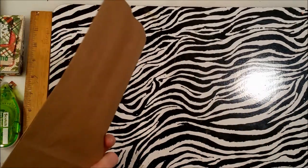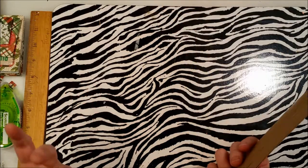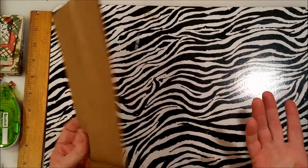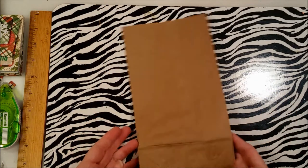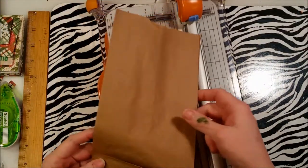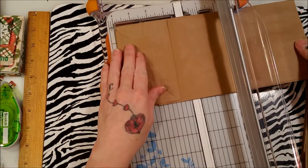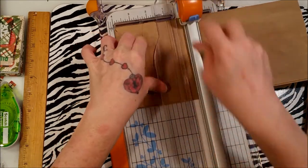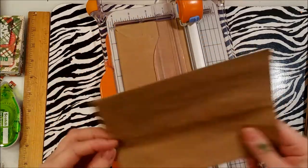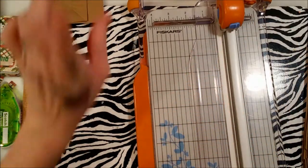Here's what you're going to need: a lunch bag, scrapbook paper, something to cut with, glue or a tape runner, a piece of ribbon, and a hole punch. First, take your bag and cut it four inches from the bottom. Save the cutoff piece — you can use it in journals.